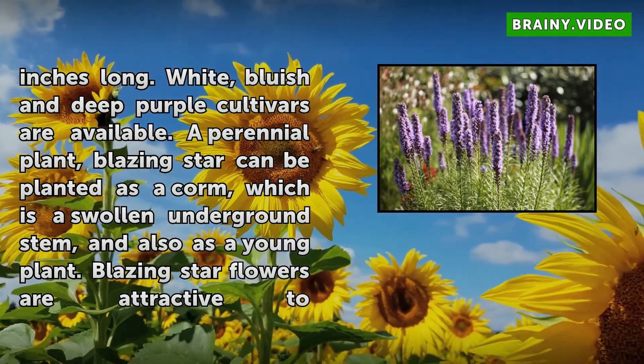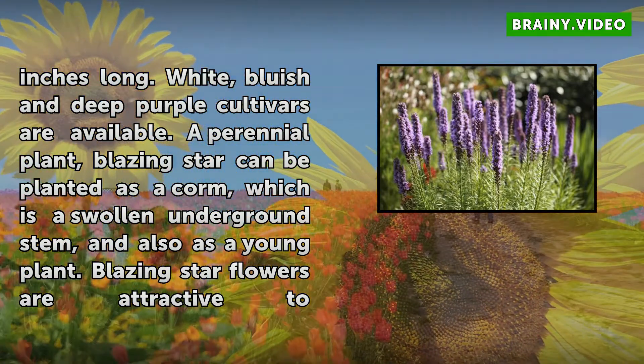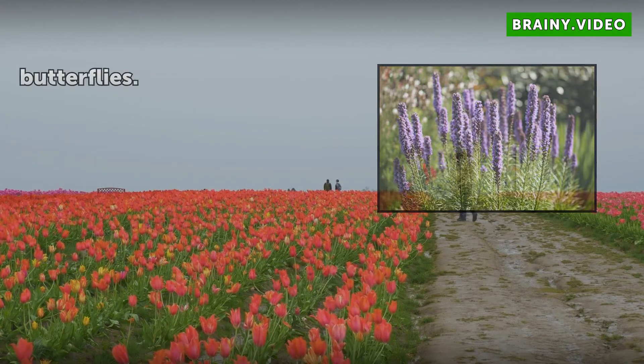A perennial plant, Blazing Star can be planted as a corm, which is a swollen underground stem, and also as a young plant. Blazing Star flowers are attractive to butterflies.